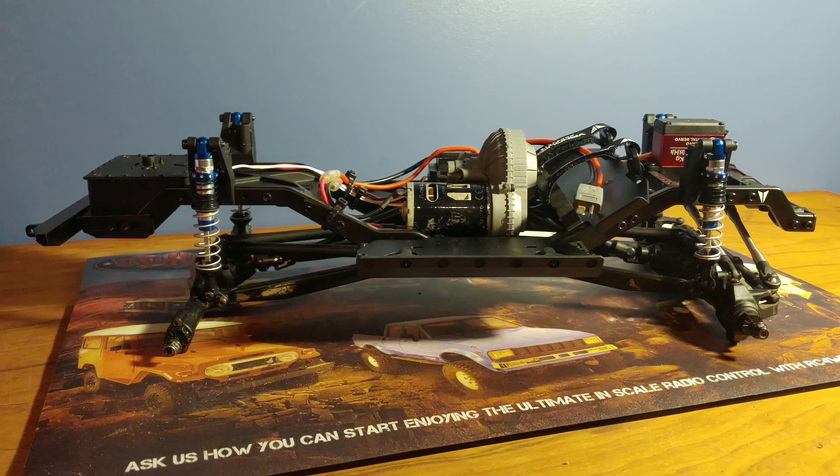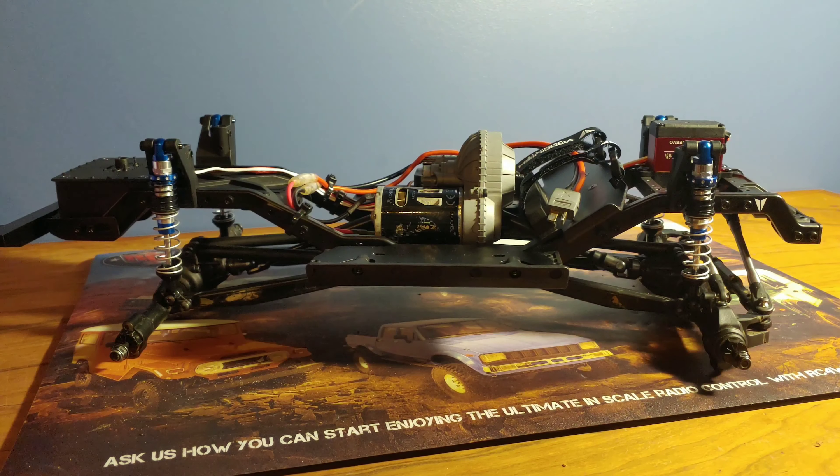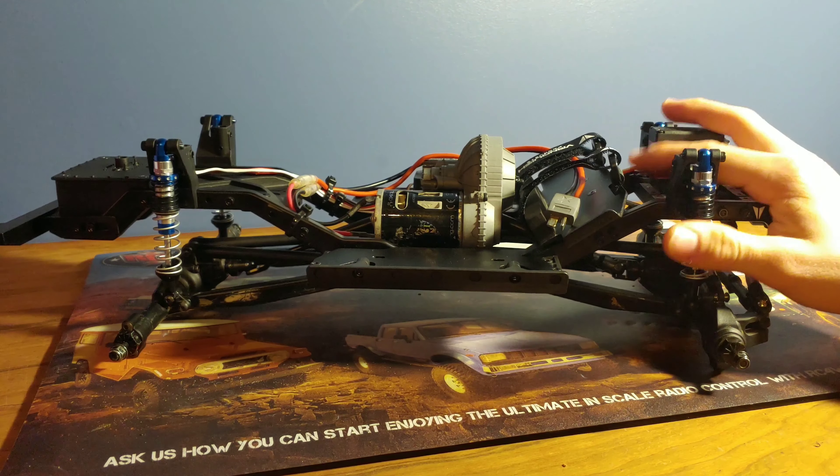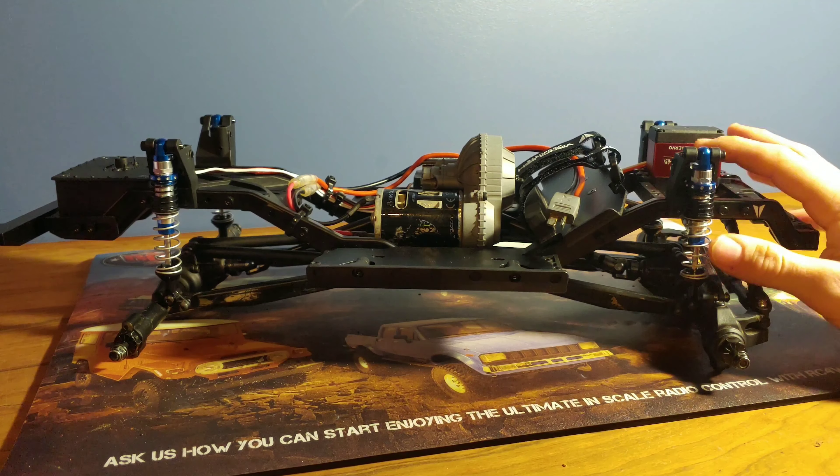How's it going guys? It's Colin here with TraxRC and today we have episode 15 in the Axial SCX-10 II upgrade series. If you are not familiar with this upgrade series, this is where we purchase products for our Axial SCX-10 II and we install them and showcase the products for you guys.